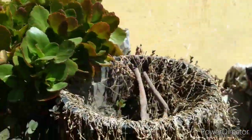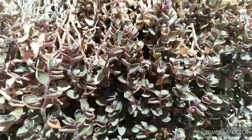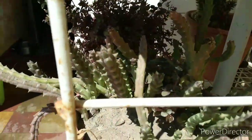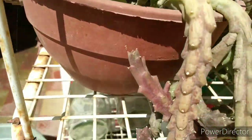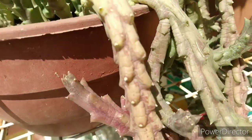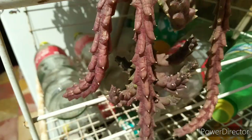Esta se secó, pero acá sigue brotando. Y esta siempre nos da una flor con una bolita — creo que se llama pata de rana. Esta larga, y allá abajo tenemos una. Mirá cómo se hizo, lo que quiere crecer.